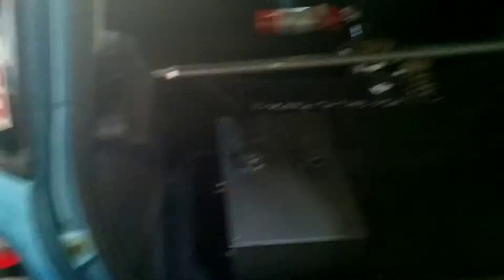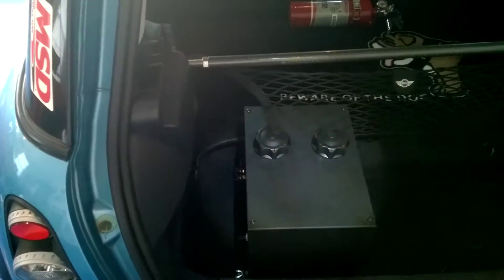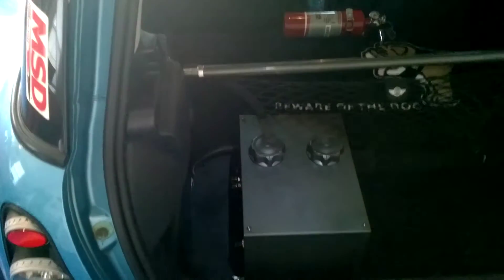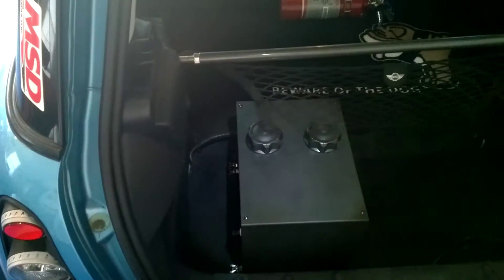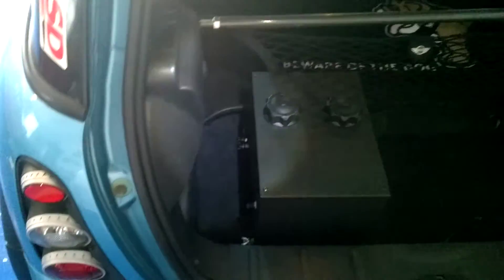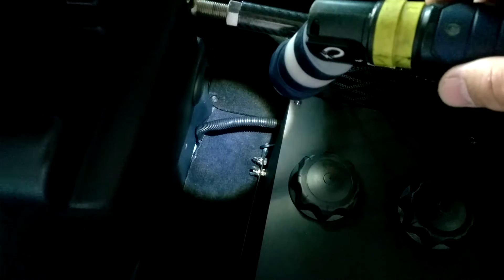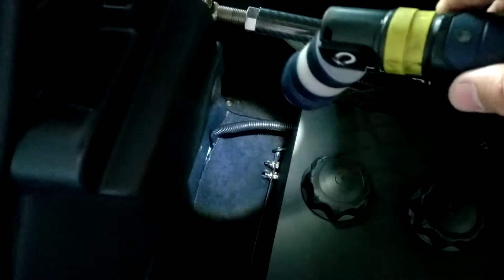When I bought the unit, Jeff didn't have any more of the mini tanks available, so I ended up getting the dual tank system. I have the dual tank system in the back of the car. You'll notice there's a wire loom with the hose and the electronics — the electrical wires — all running to their respective areas.